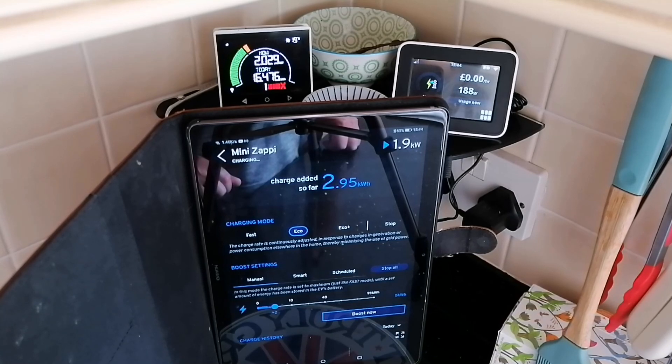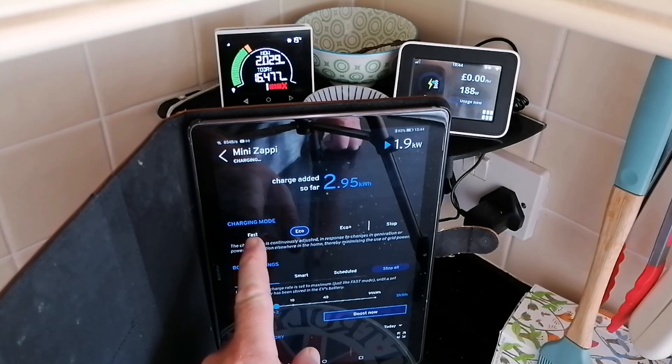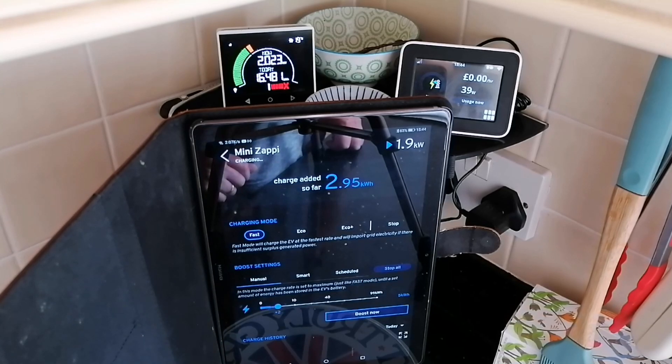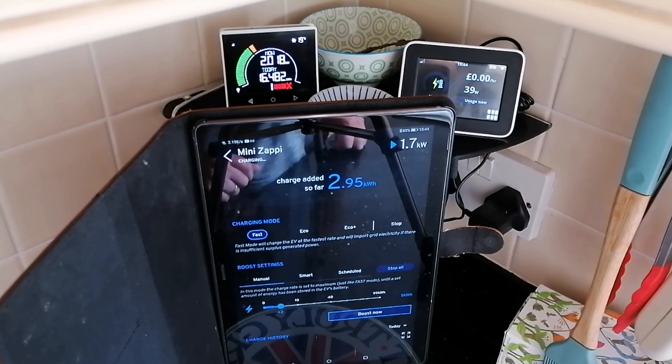But I didn't see anything there — there was no spike up to seven kilowatts, nothing coming down. No additional battery power coming out from the meter on the left and nothing visible on the meter on the right. That's not to say it didn't happen because it might have done instantaneously, but there was absolutely nothing visible.